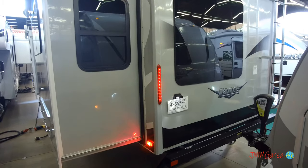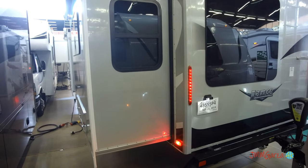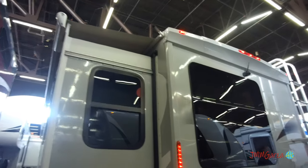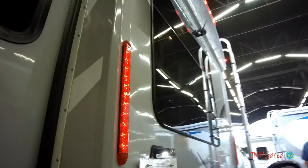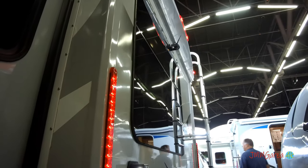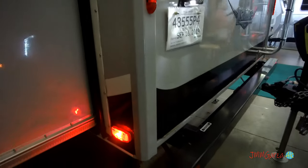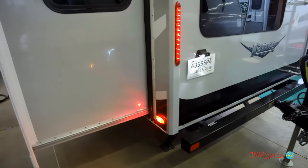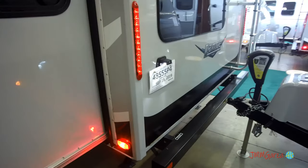There's a slide mechanism in the large window in the bedroom area, and it has slide toppers — what's not to like about that? And a backup camera or observation camera, your choice. I really like it. Of course, LEDs inside and out, and an area in that bumper where you can put your stinky slinky.